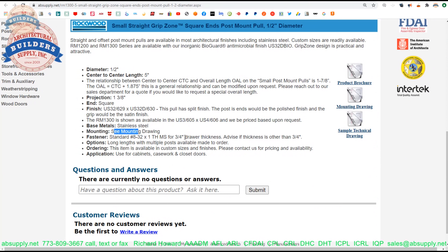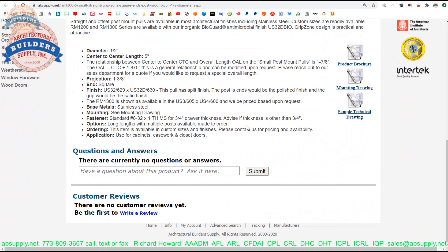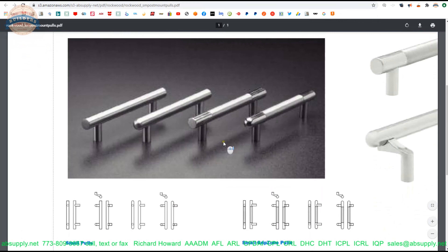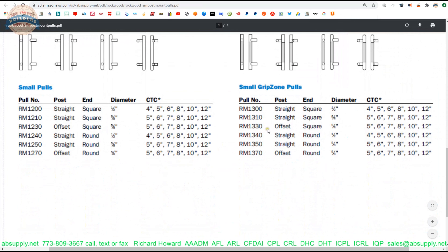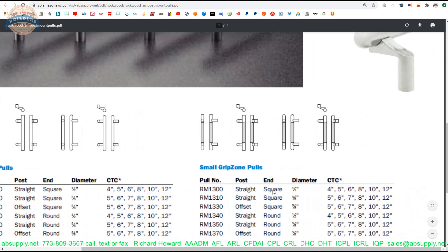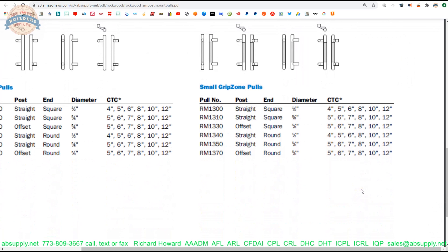Mounting types: single poles are standard. Back to back — if you do back to back, indicate door thickness, because we need to know how long to make those bolts. However, they are going to assume three quarter inch — advise if the thickness is other than three quarter. Now we have some documents below. Product brochure — let's look at that first. This is handy because it shows you the other variants: grip zone, the two-tone version, straight with square ends, half inch, straight square inch 5 eighths, offset. I have done these in 18 inch, done them longer — I think I did one in 32 inch one time.